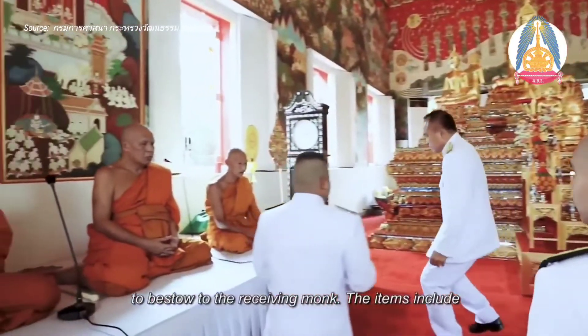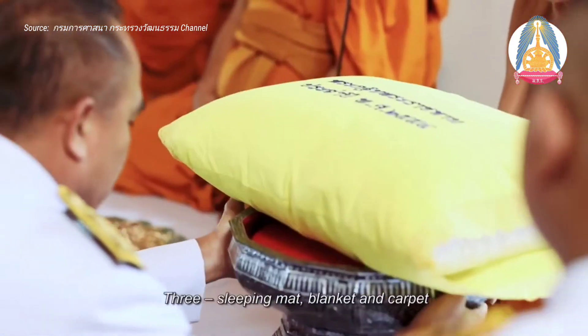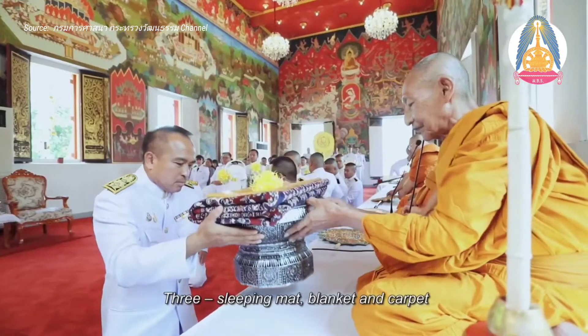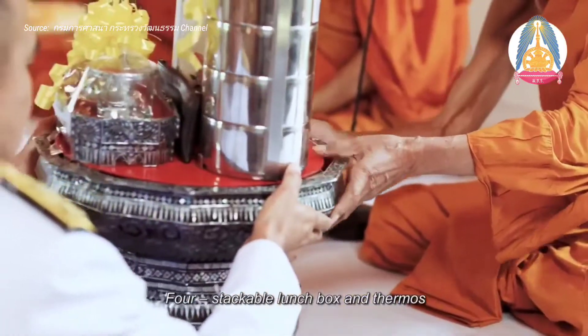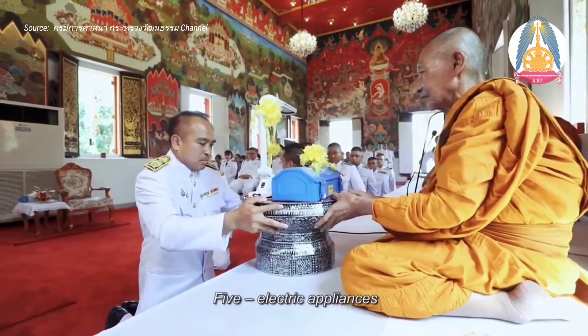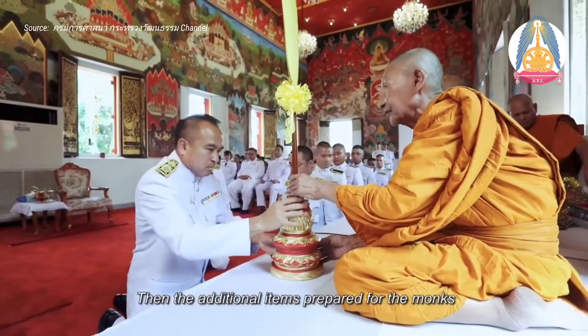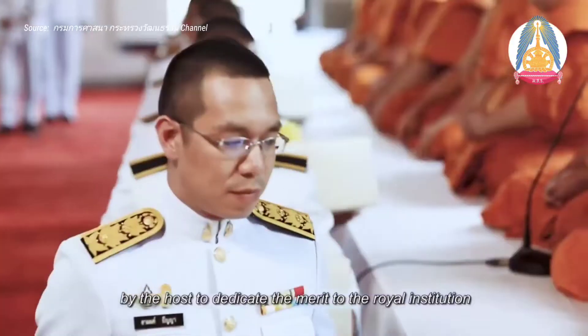The items include: 1. Alms bowl, 2. Pillow, 3. Sleeping mat, 4. Blanket and carpet, 5. Stacked cover, lunchbox, and medicine, 6. Electric appliances, 7. Hardware tools, and then additional items prepared for the monks. The officer announces the total amount of donations contributed.